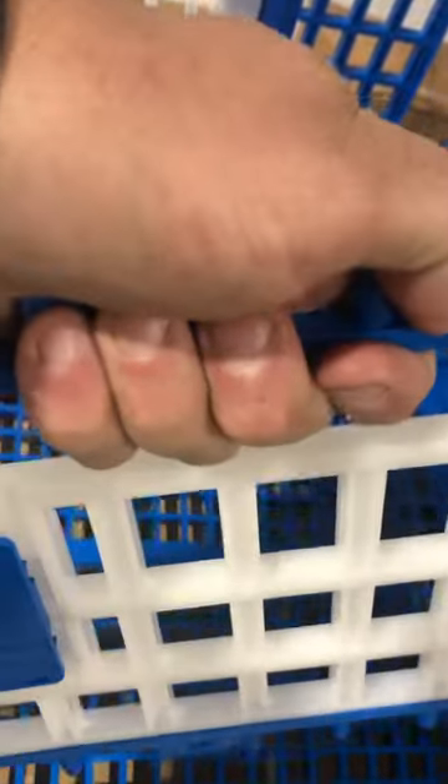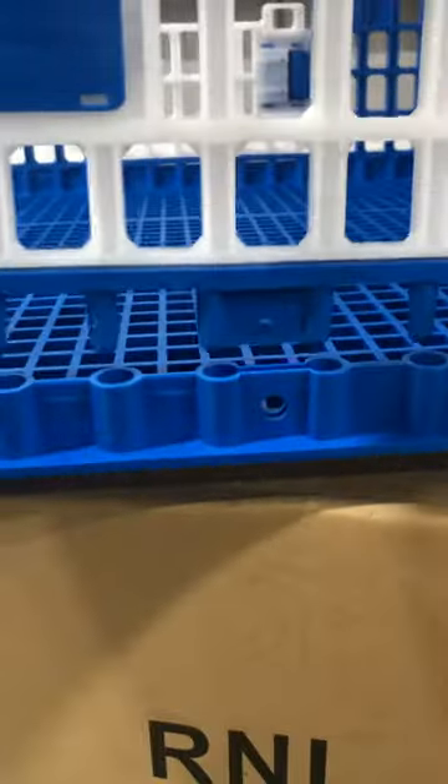The doors have this opening on top which is also used as a handle. This is the way the door goes in. If for some reason the door is upside down or backwards, you can see it doesn't line up in this area here. So put the door like this and just push it in — snaps in like that.